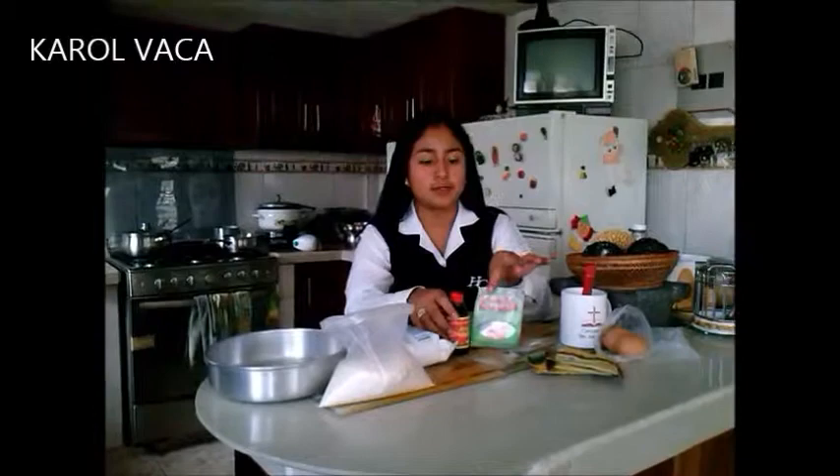Two eggs, two scoops of vanilla, 200 grams of flour, three quarter teaspoon of baking powder, and 125 milliliters of milk.